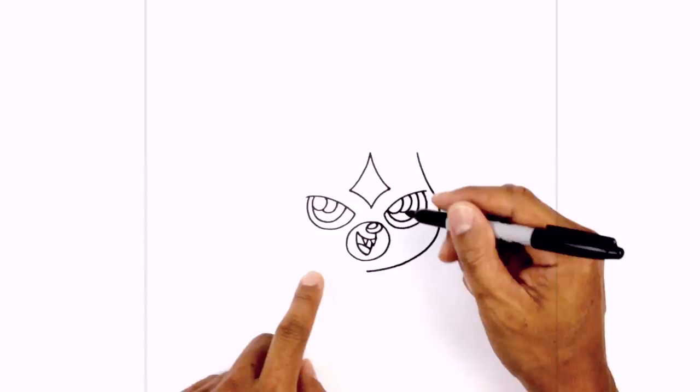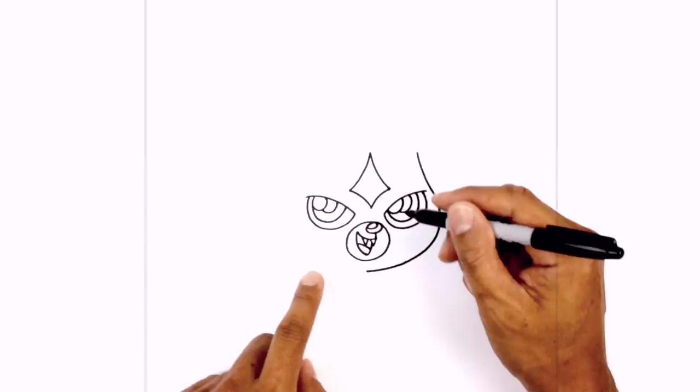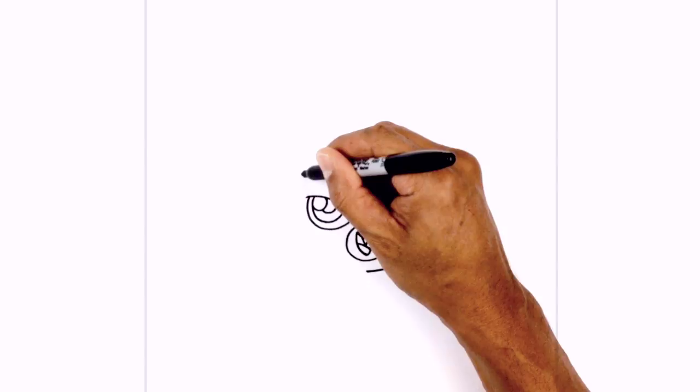We go back up to the top on this side and draw a curve going the opposite direction. We're going to lower this down a little bit because the ear is going to overlap on top. So just above the side of the eye, curve around and bring this in, then just connect the bottom here.